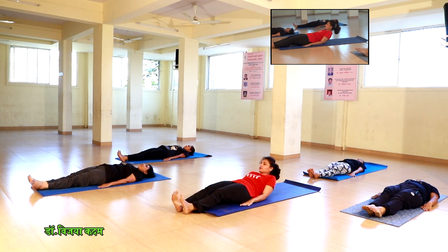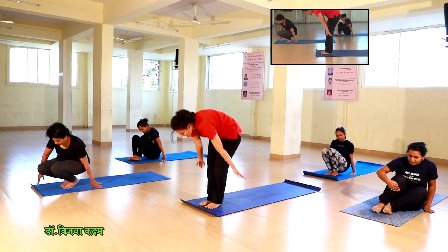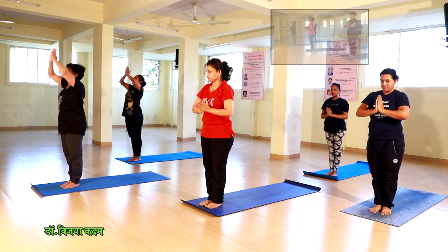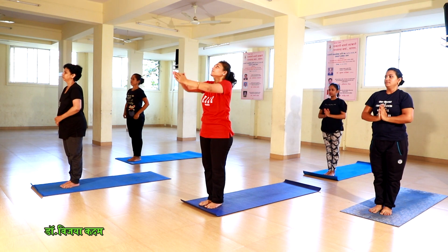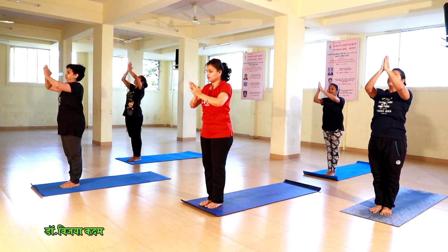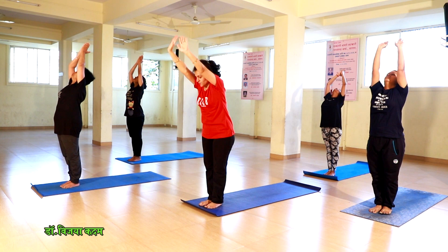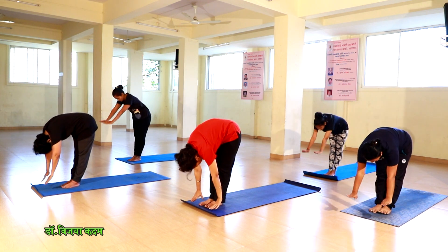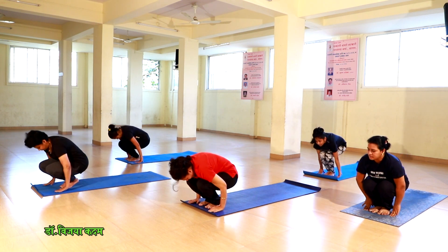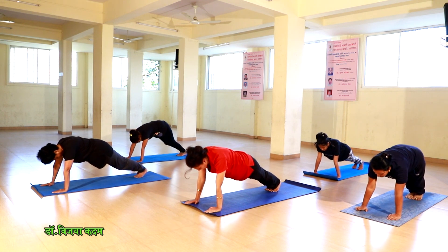Now, both legs are up in 60 degrees, lift up. Both legs are up in 60 degrees, lift up. Both legs are up in 60 degrees.